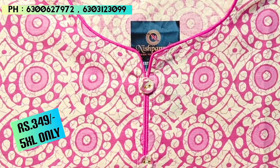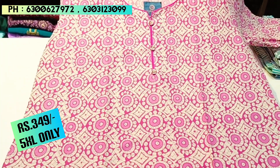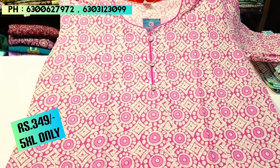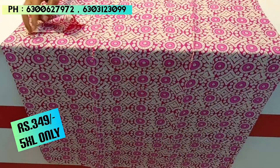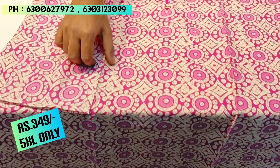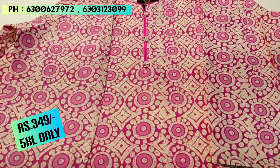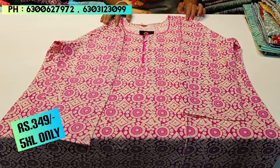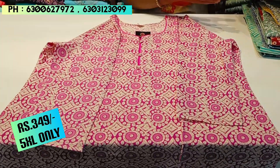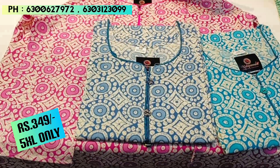We have a size 50 piece. It has a straight cut with 3-4 sleeves. We also have a size 42 piece in rough and tough fabric. This one is in the ₹349 price range. We have 3 other color options available.